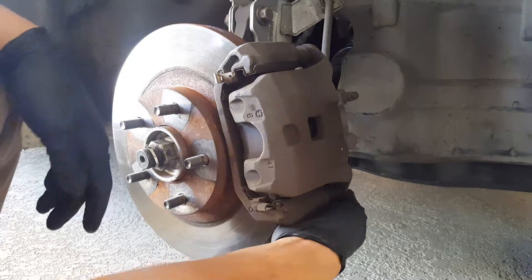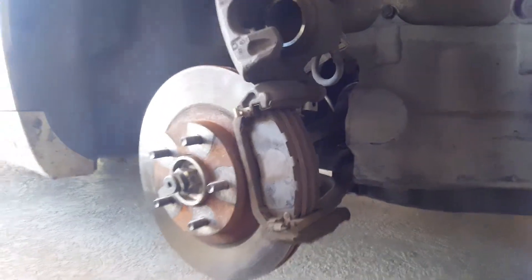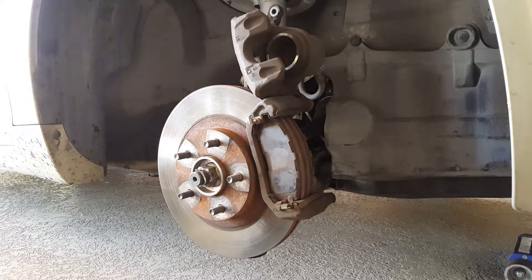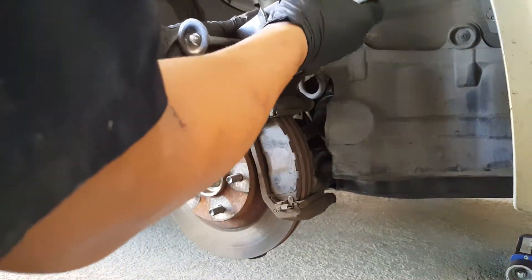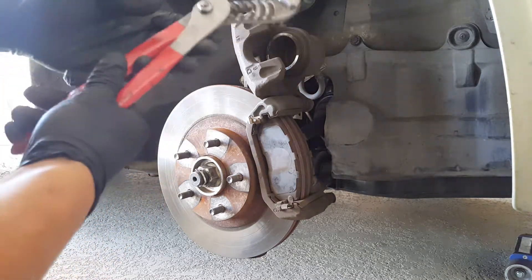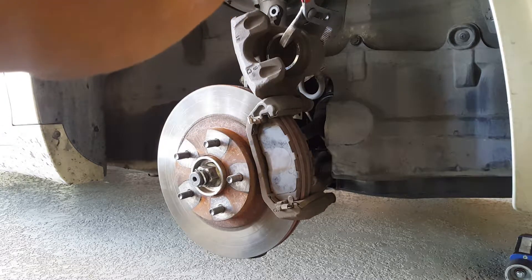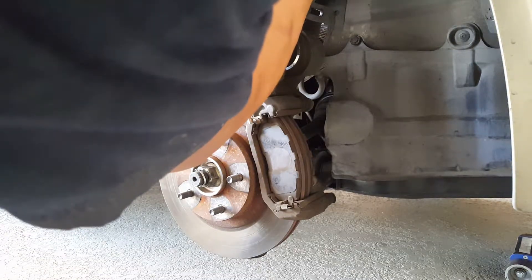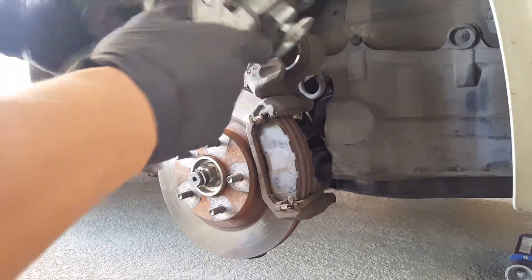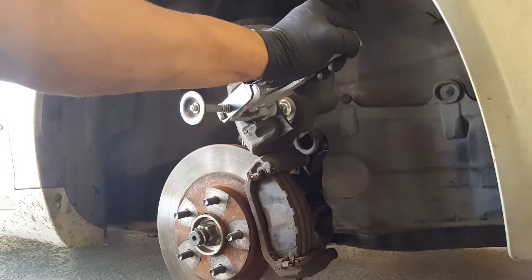Once you break that loose, take the screw out all the way and then you should be able to lift this up just like so. Now in order for you to compress the piston, I have a special tool, a piston pusher. It goes in here and pushes it in. You can rent a tool from your local auto parts store, or you can use a C-clamp, or you can use channel locks. Most people have channel locks so I'd like to show you how a normal person would do it — you just grab on the piston and squeeze it. Go ahead and push that piston all the way down.